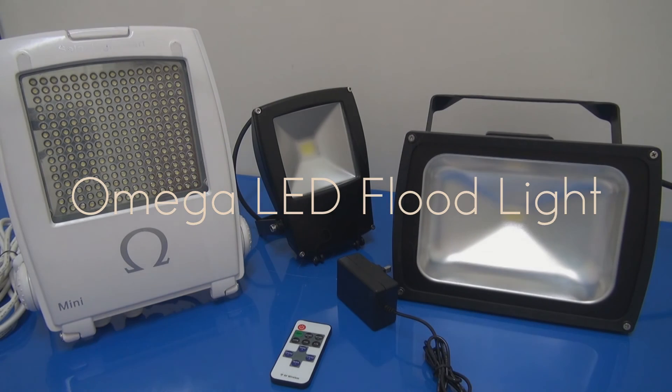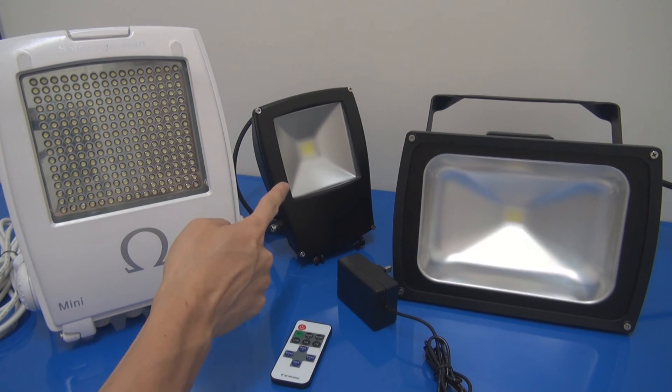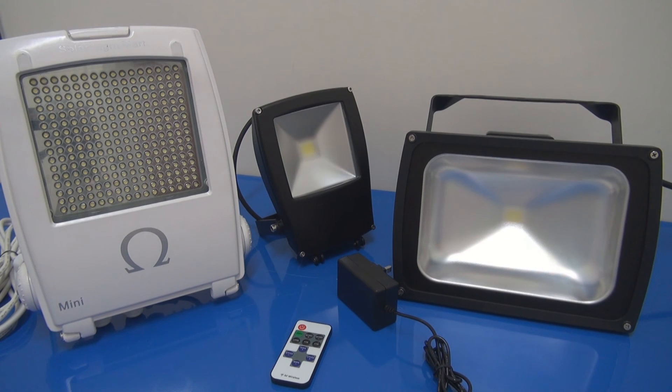Hi, thanks for watching our YouTube channel. Today I'm going to do a very quick review on our 5th generation LED Floodlight, which is the Omega series. The Omega Floodlight has been around more than 7 years. You can see this one is the 3rd generation, this is the 4th generation which we did a video about 2 years back, and then this is the 5th generation.